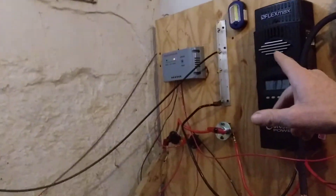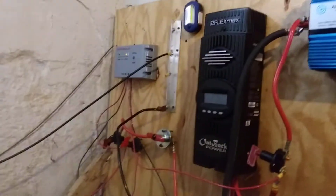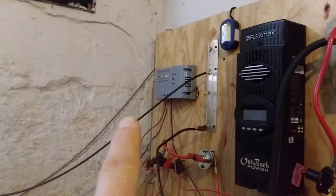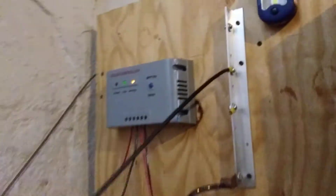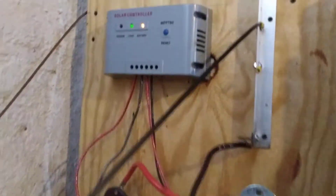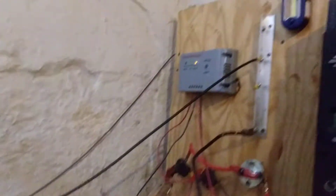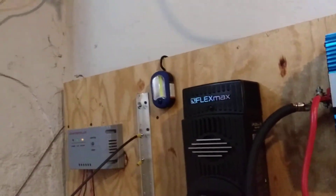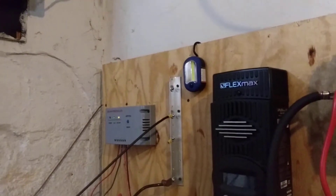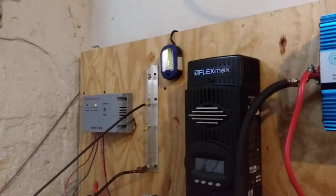Welcome to DIY Solar Homestead. I've been playing around and switched out the charge controller — I believe that's a 60, maybe 50 amp — but it should be holding. You can see the light on the left is not illuminated, and that's supposed to be for charge. That should be good for 12 and 24 volt. Anyway, I swapped the other one out and put it on the other board, and here you can see.